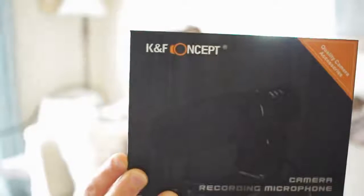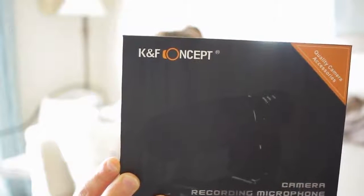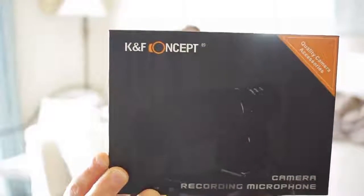I got this microphone on Amazon and it was about $35. It is K&F Concepts, and it is just a cute good little microphone and I'm really enjoying the quality.